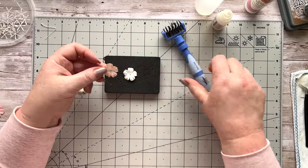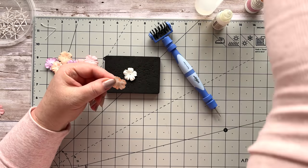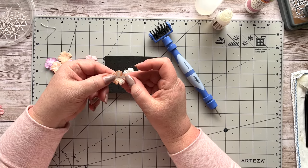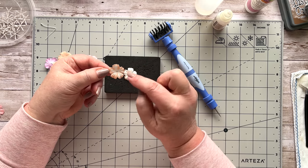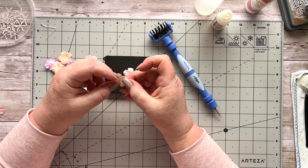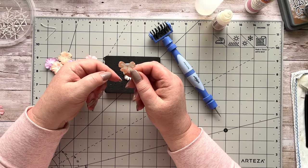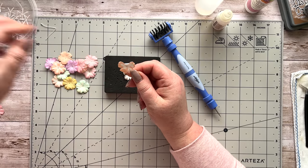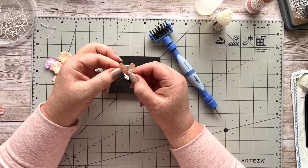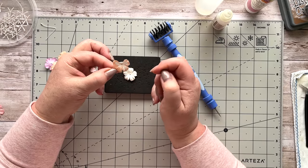Grab your pokey tool — you can use a large darning needle if you don't have one, or even a skewer for baking. Now look at the flower: these four petals are going to make the wings, so the one over the top is the one you want to bend back. I was just messing about and noticed one in my jar that looked like a butterfly and thought 'I'm going to do something with that.' So you want to bend the top petal back so you've got your four wings on the side.